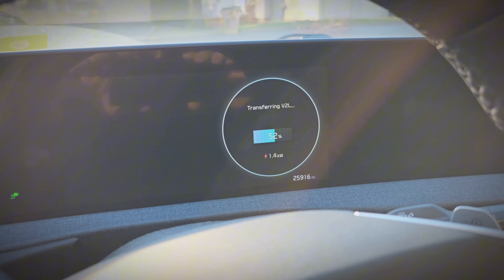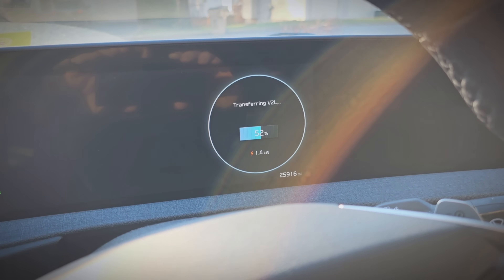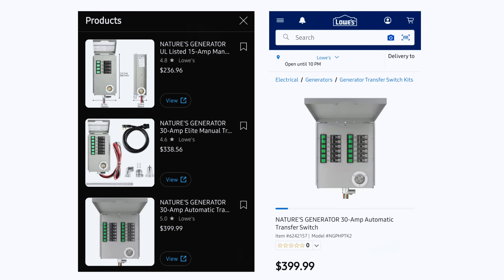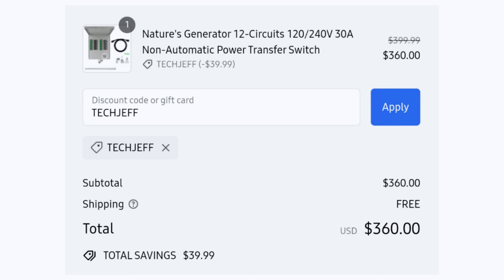The EV6 and other E-GMP vehicles like the EV9, Ioniq 6, Ioniq 5, and Genesis EVs can do 1.8 to 1.9 kilowatts. As for pricing, I'll link directly to where you can get it from Lowe's — you can pick it up in store or have it shipped. You can also get it from the Nature's Generator website directly for a little bit cheaper: it's $399 with free shipping, but if you use promo code TECHJEFF it saves you 10%, bringing it to $360. That's a great deal considering what this does.